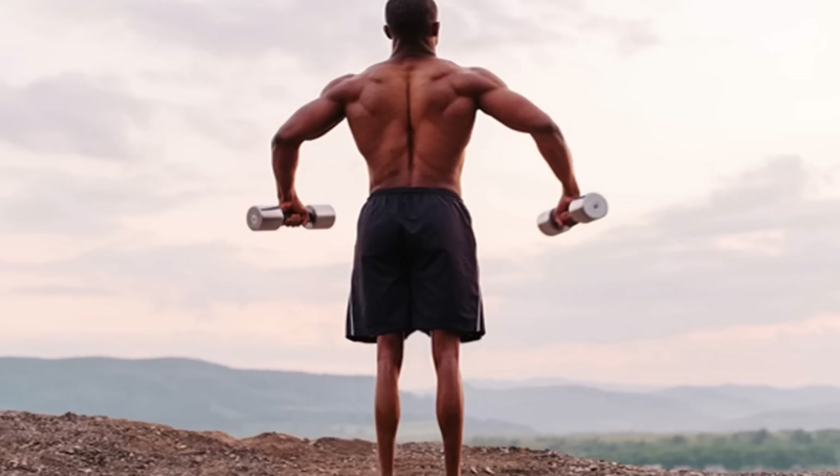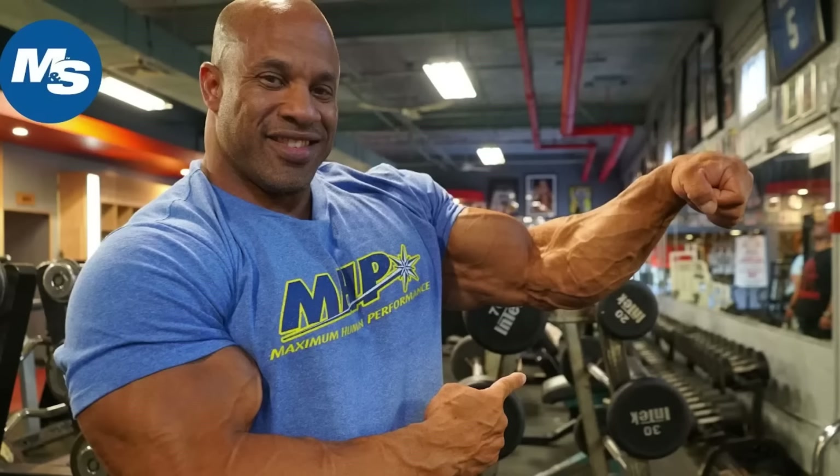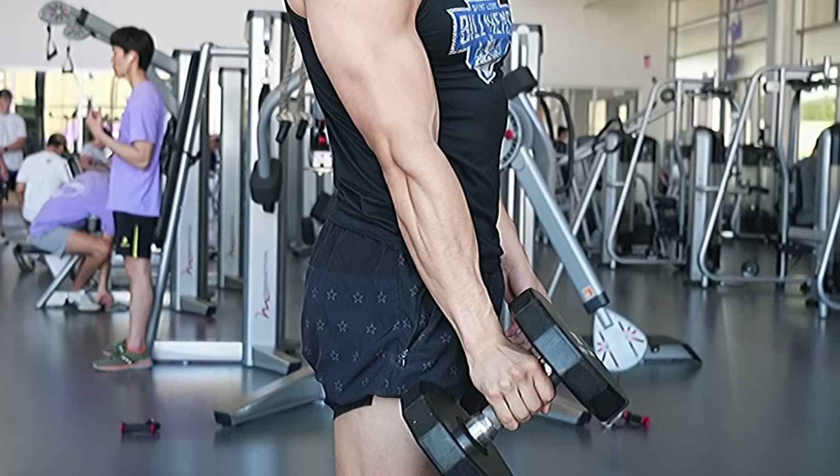But just like having small legs, if one of these parts is lacking, your arms won't look as aesthetic as they could. Although being the least important, when you wear short sleeve shirts, the forearms are what show the most. And in my opinion, the leanness and the vascularity in the forearm is far more important than the size.